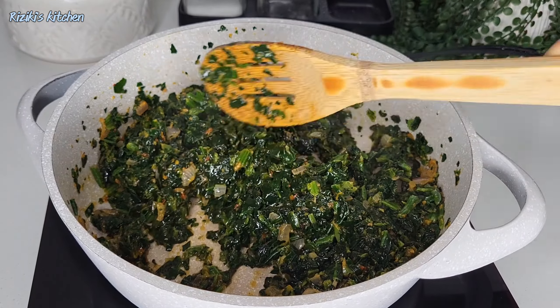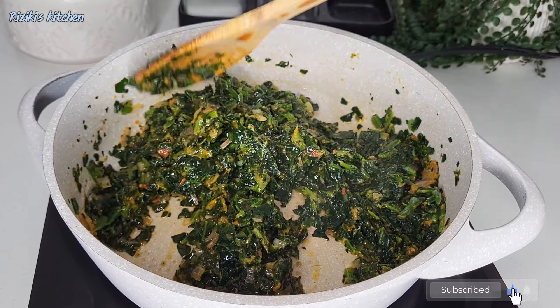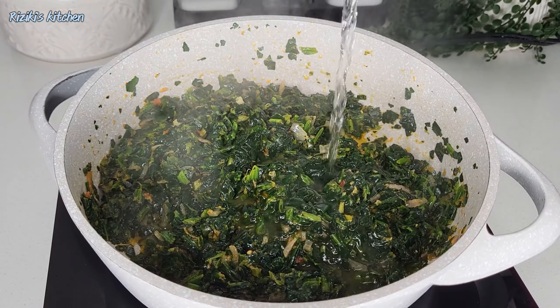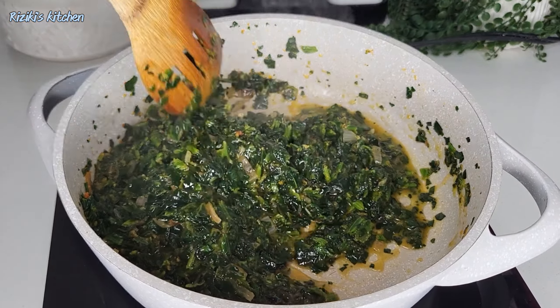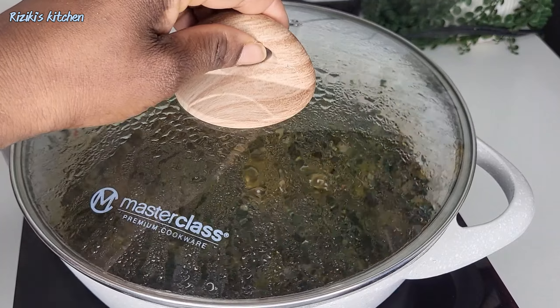If you like what I'm doing, please don't forget to subscribe to this channel to stay updated with new videos. Add some salt, some water, mix it, then cover it and cook for five to seven minutes.